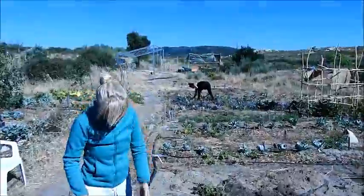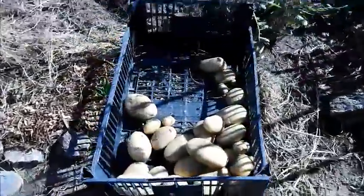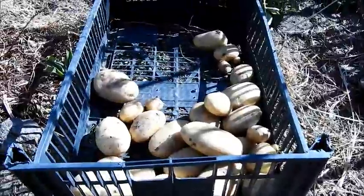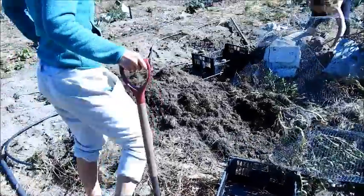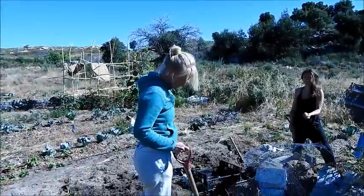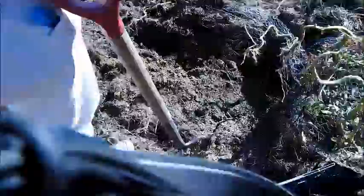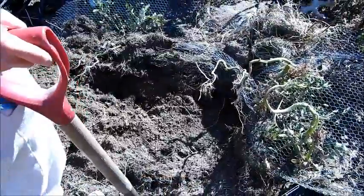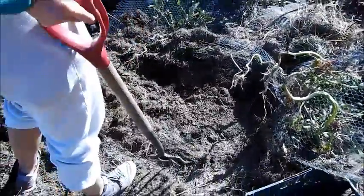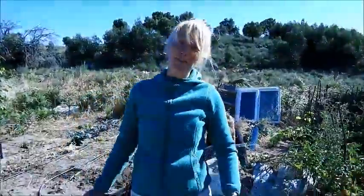These are my lovely potatoes. I definitely got the biggest one and the most. Same here though — they were all kind of at the bottom, not growing up. Although there were lots of plants coming out on top, all the potatoes were down at the bottom. But yeah, great harvest, very proud.